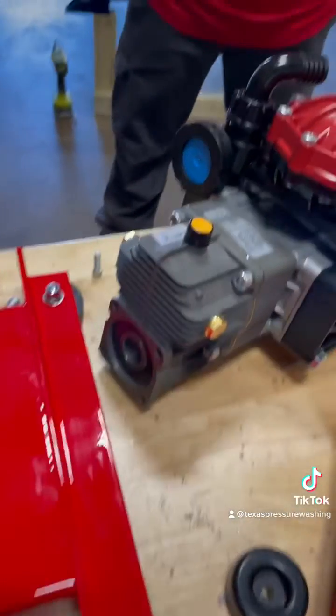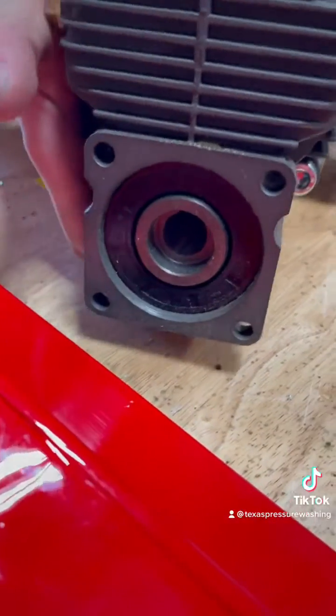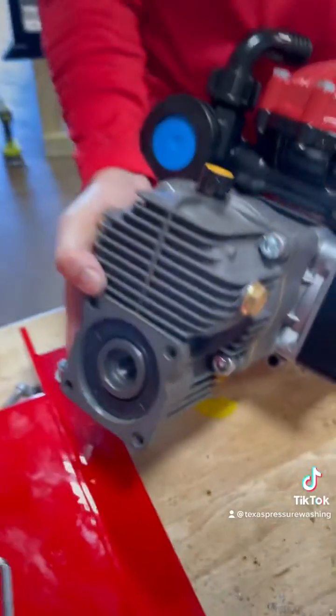Once you put that on, you'll slide it in. Lift it up a little bit so we can see the shaft key. You just want to match it up right there.